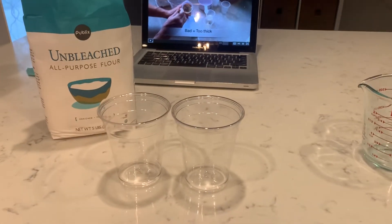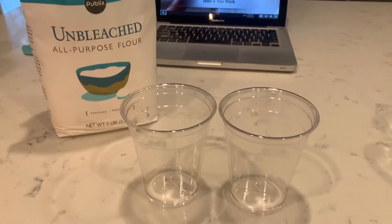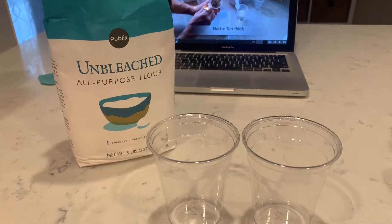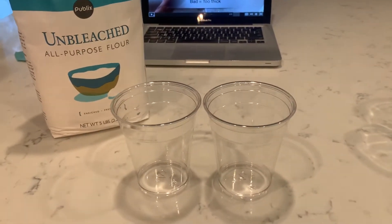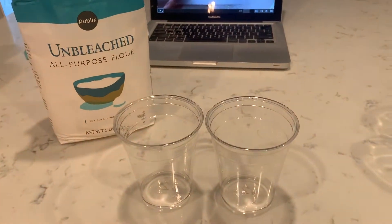Hey boys and girls, I wanted to show you really quickly how we are going to be making our lava for our mystery science experiment today. So all you're going to need is some flour and water. And remember, this is completely optional. You can go ahead and just click through the mystery science video if you do not have any flour at home.